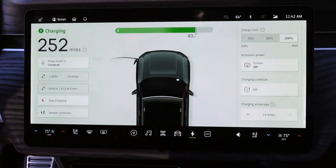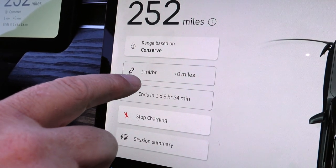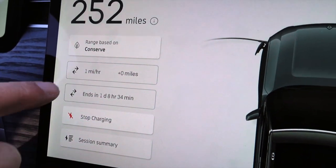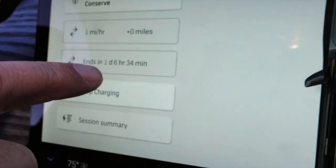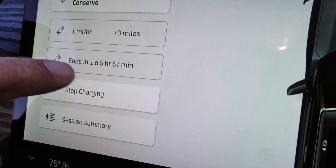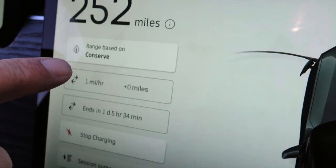Now we're looking at the panel in the Rivian. We're getting one mile per hour of charge from the trailer power supply. It will charge the vehicle to full in about six hours. The range of 252 miles is what it started with when we began this test.